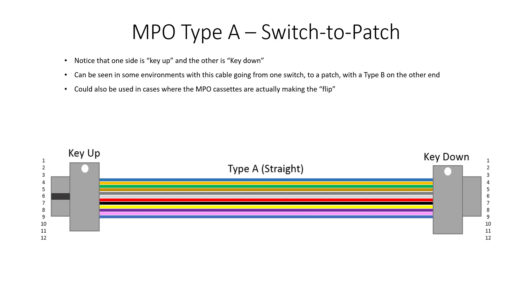Type A — you will normally see this in a switch to patch scenario. Notice that you are key up on the left and key down on the right. Pins 1 through 12 all line up straight through. For example, if switch 1 on the left connects to switch 2 across the data center through an MPO fiber plant, switch 1 uses Type A into the QSFP28 100G SR4 module, connecting into the MPO. Generally the cassette or ribbon fibers are flipped at some point, so switch 2 side uses a Type B style cable because the flip has already happened within the infrastructure.